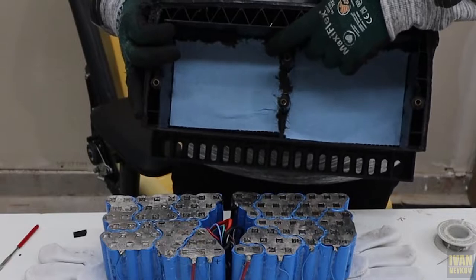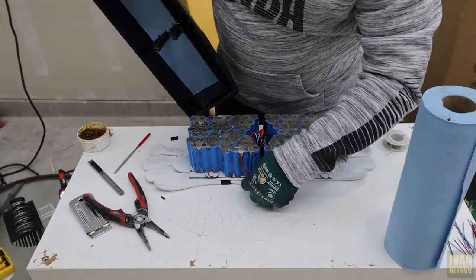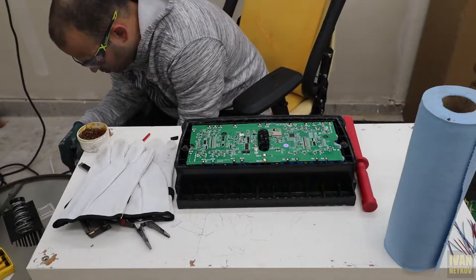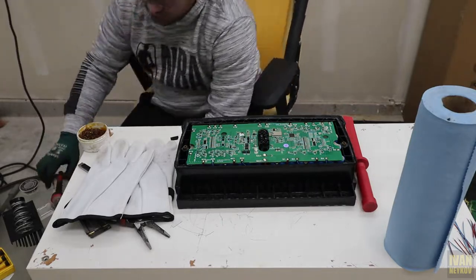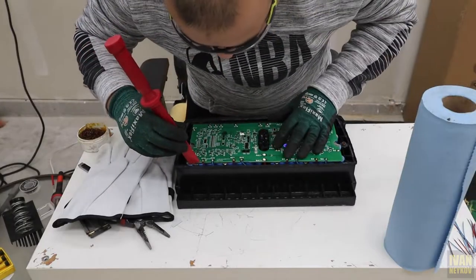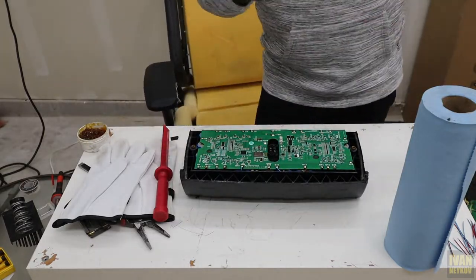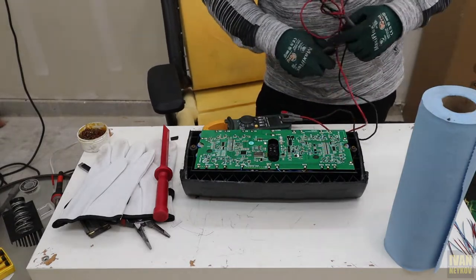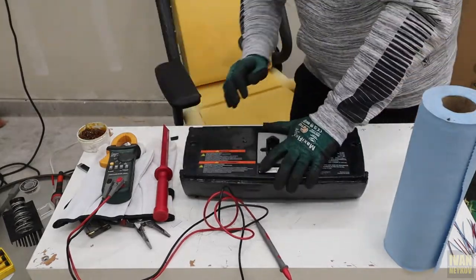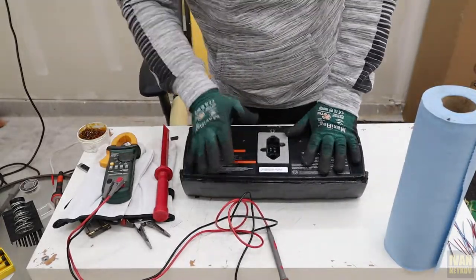If you guys are wondering which way — you're going to see there is this wall. This wall needs to slide right here all the way down and you guys need to be careful with the wires. Make sure that all of your wires are tucked in. Now we need to check the voltage — 46 volts, but those batteries are pretty dead. So we're gonna find out how good of a job we did. Let's see.